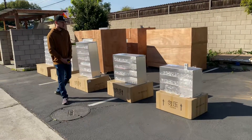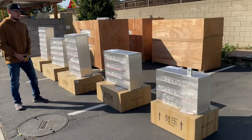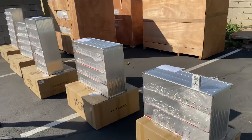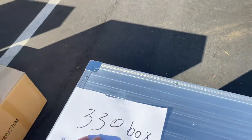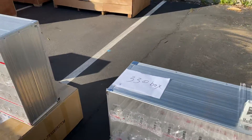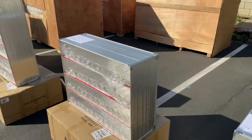Hello everybody, today we're going to go ahead and demonstrate to you some of our brand new items. We're going to be looking at our cigar tobacco slide racks. Now we're going to have five different sizes available, as you can see. We're going to show you all five.